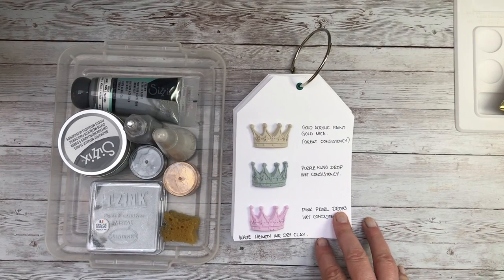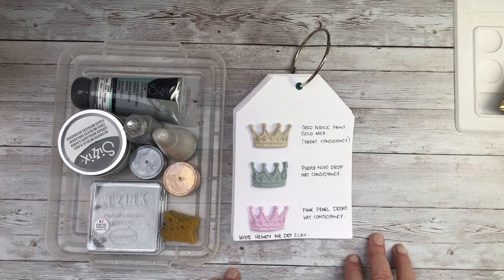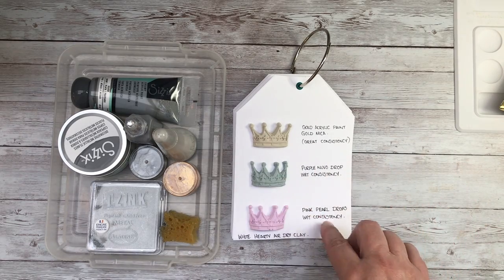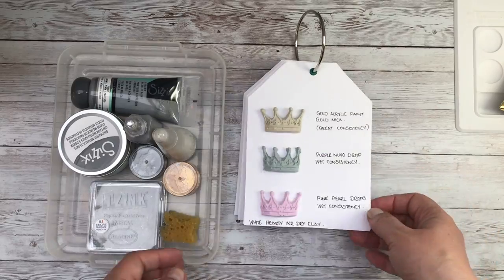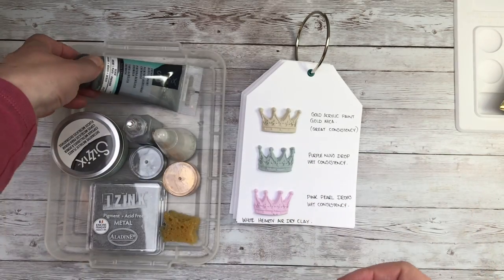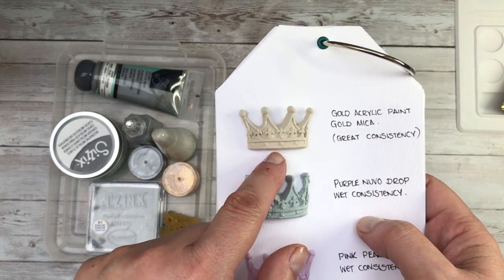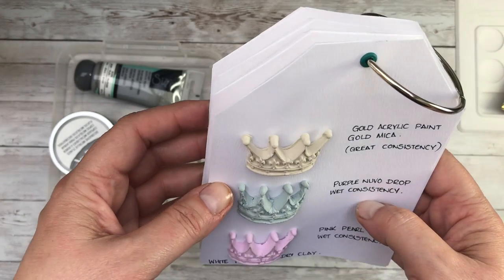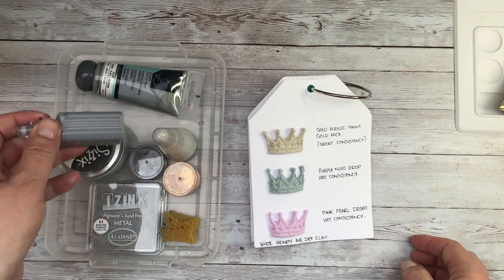If you've watched my channel before, you'll know I'm a big fan of making swatch books. Because this was a new project for me I spent some time with small balls of clay making different samples, let them dry overnight, and then pulled out all my different art supplies. I had some paint similar to this — this is Sizzix acrylic paint — and I put a pea-sized amount inside the clay. This one was gold and I put some gold mica powder in there as well. I was really happy with it — it didn't come out gold but it's a really subtle color and on the finished samples this was one of my favorites.